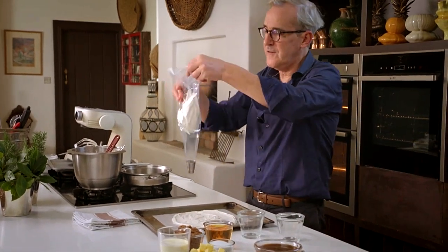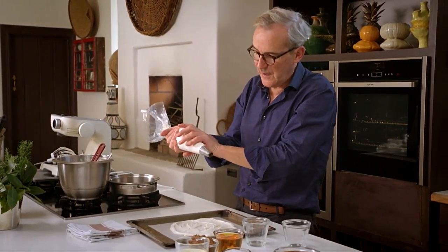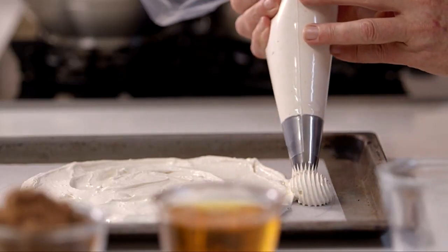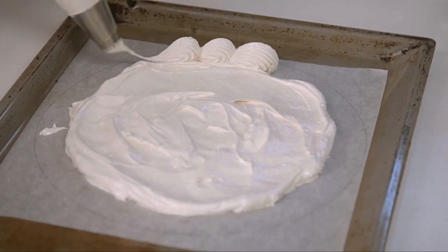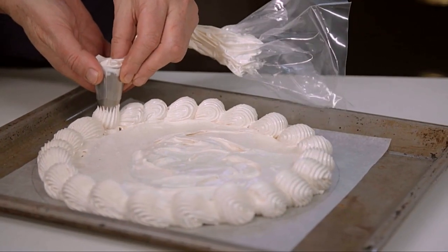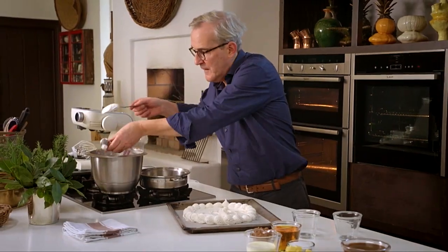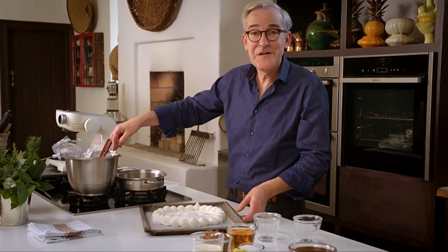Squeeze the contents of the bag down and pipe a little shell-shaped border on top, joining it onto the disc — squeeze and you get a little tail, a sort of unfinished tail, and you go back over it. It could absolutely just be a flat disc and that would be lovely, but this gives a nice finish. One little rosette, and any little bits left in the bag get smeared out nicely. Then straight away pop that into your preheated oven.